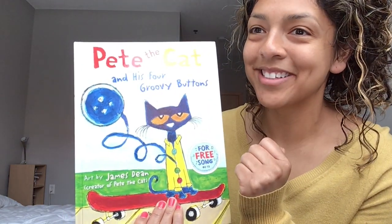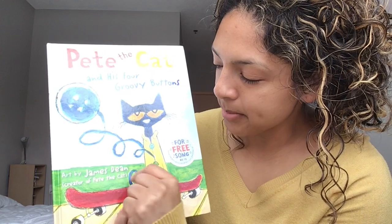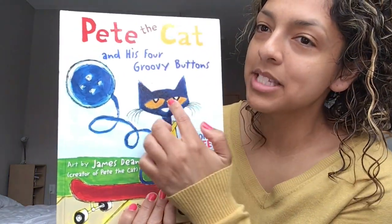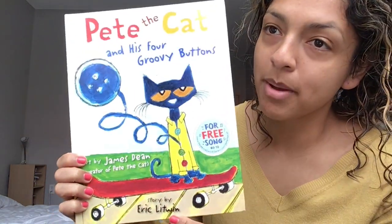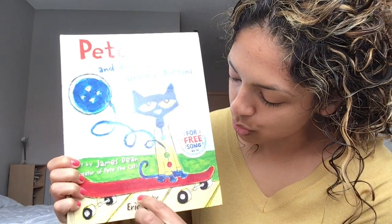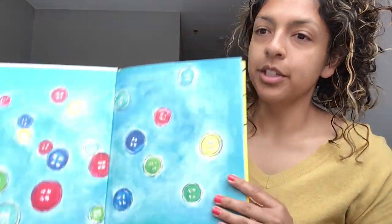Oh my goodness, four groovy buttons! It says Art by James D. Dean — James Dean did the art, that means the pictures, so this person is the illustrator. And let's read the author's name. Remember, the author is the person that writes the words. Story by Eric Litwin. Nice job! Let's open up that book.